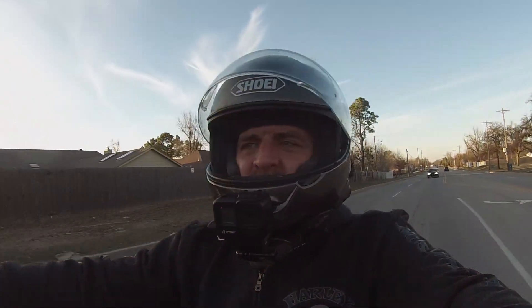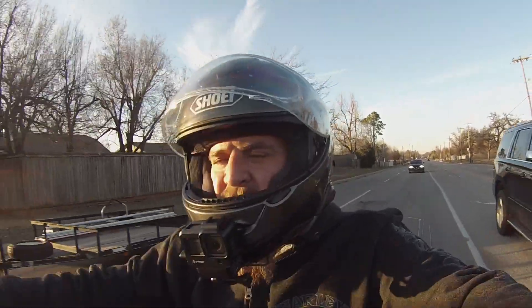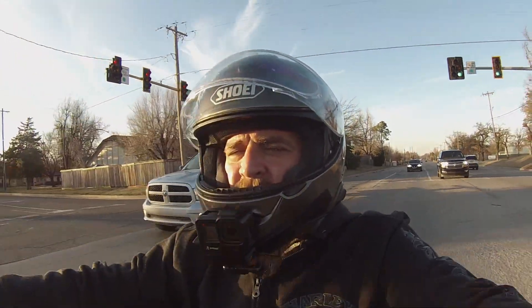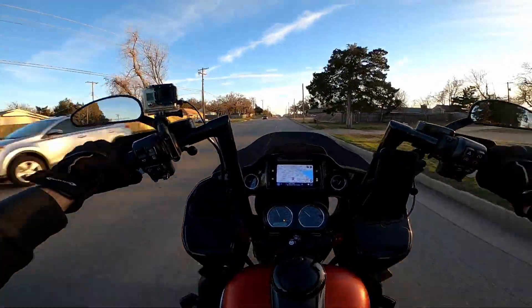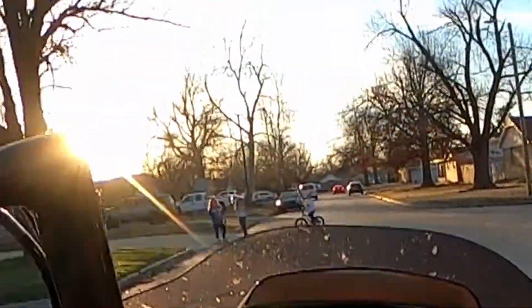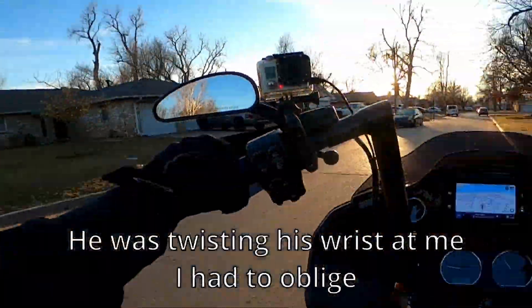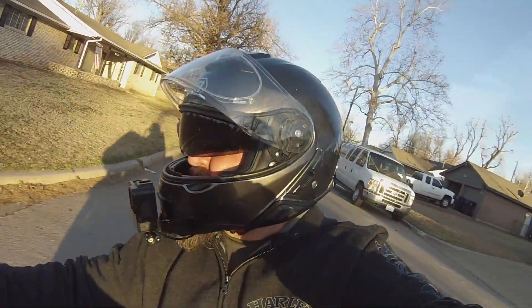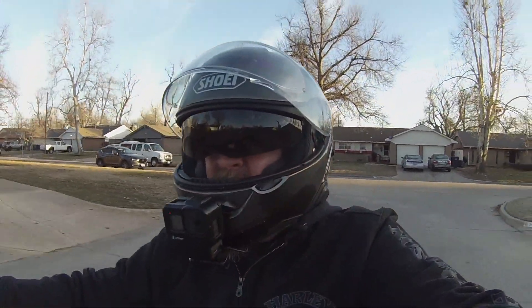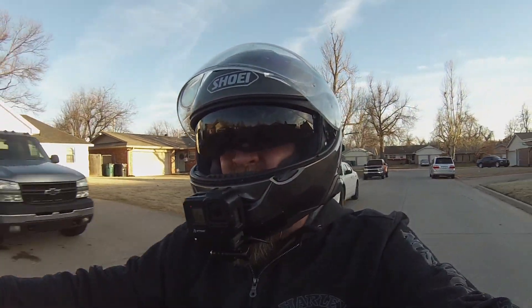First impressions of the Ciro floorboards — mini boards — fantastic. Wish I would have done them earlier. Well, thank you for riding along as always, and we'll see you next time.